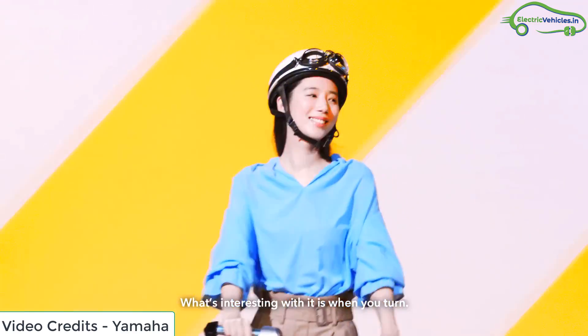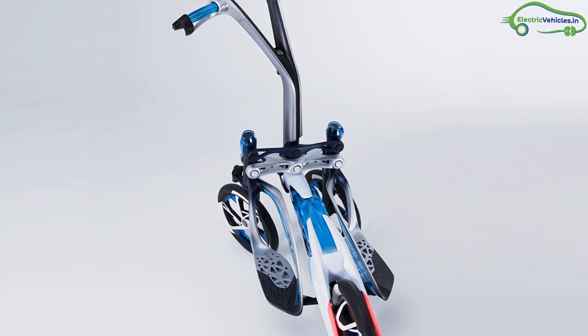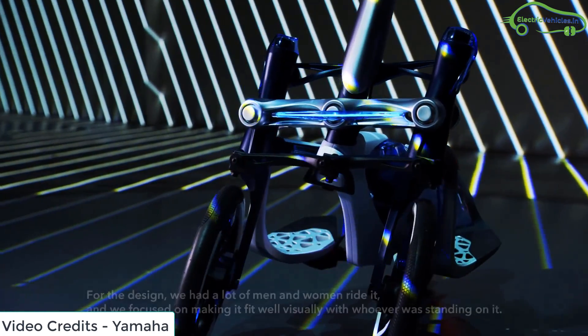The tree-down weighs around 40 kg and is 3 feet long, making it light and compact while having a considerable structure and lighting. The battery can be charged in less than 3 hours and the range of the scooter is 32 km.